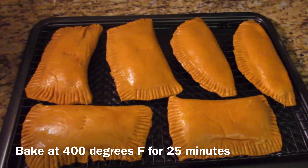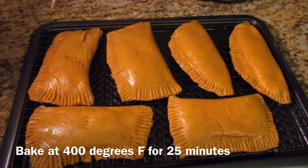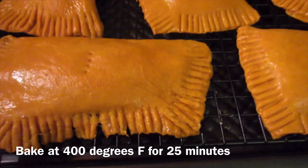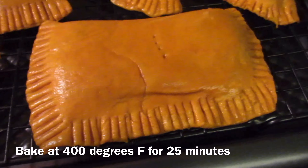These are ready for the oven. I made a total of eight patties and placed two on a separate baking pan. Bake these at 400 degrees Fahrenheit for 25 minutes. They're looking lovely already and they're not even baked yet.